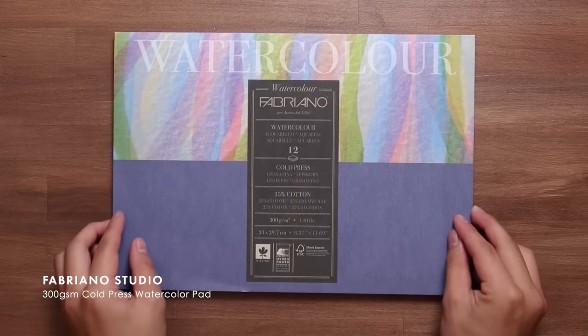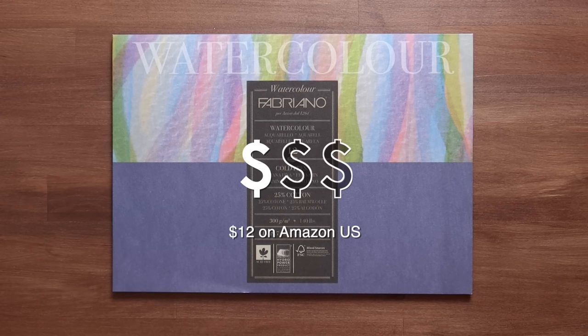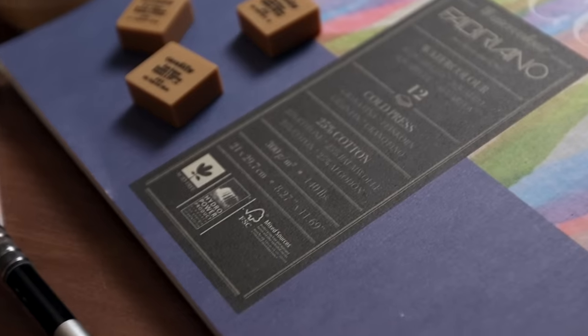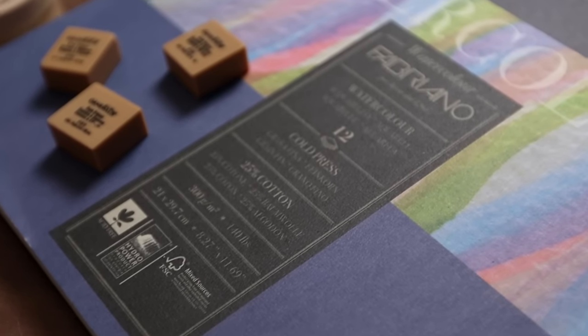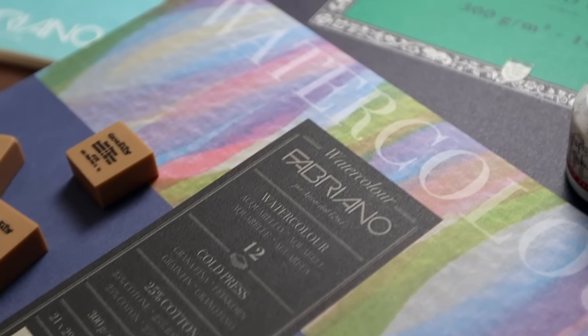For a few more bucks, I definitely suggest considering Fabriano's Studio Range. This is their student grade paper, and you can get a pad of 12 sheets for around 10 to 15 bucks. The paper is made of 25% cotton, and considering the price, it does a fantastic job — so I would highly recommend this for those starting out with watercolour.